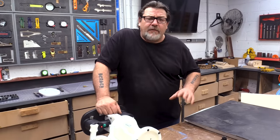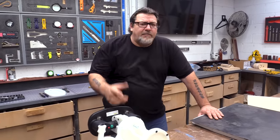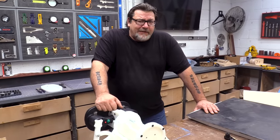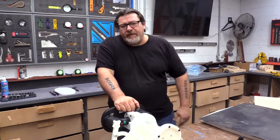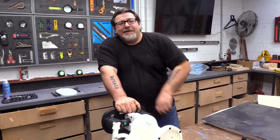Thank you guys so much for watching today. If you have questions about this, hit us up in the comment section below. Next video we've got a pretty cool jig build coming up. Links in the description for the Grabo if you're interested, plus links to where we got our vacuum chamber, vacuum bags, and all that stuff. We'll see you all in the next video.